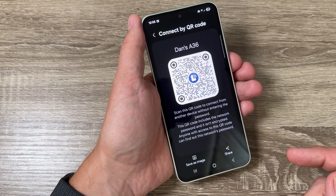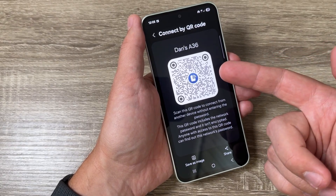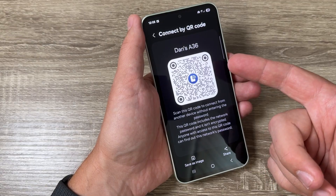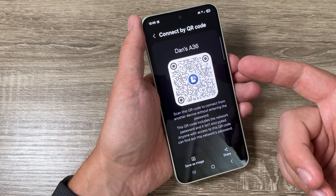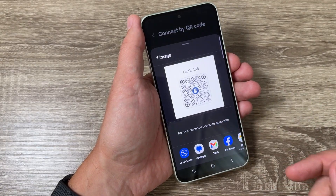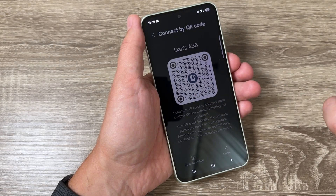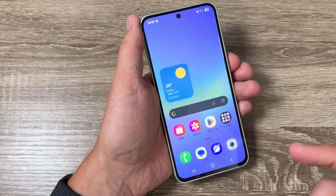The last thing here at the bottom is the QR code. This is a very good feature because if someone scans this code they will be able to connect to your mobile hotspot without typing the password. From here you can also share it on your social media networks.